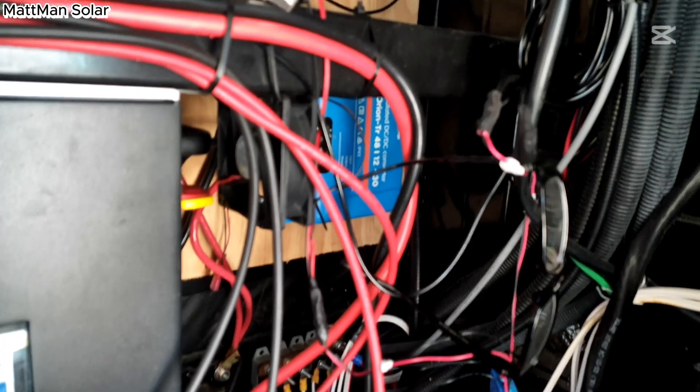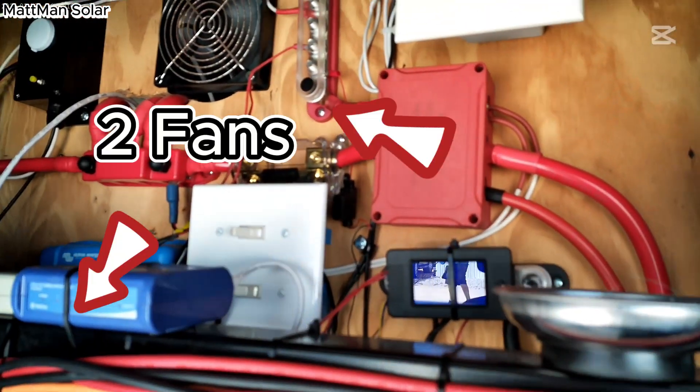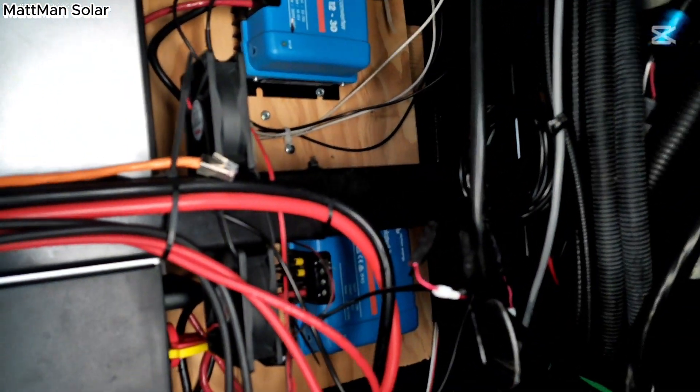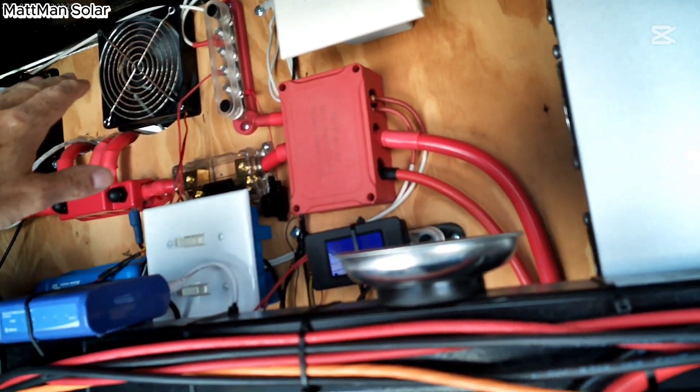Additionally, I have a couple of fans that blow across here when it starts to get warm. Keep in mind, I am in Florida, and so these fans are needed here in the summer months, mostly when it gets warm outside. It cools the air across the front of the 6000 and evacuates it back into one of the bays over here.